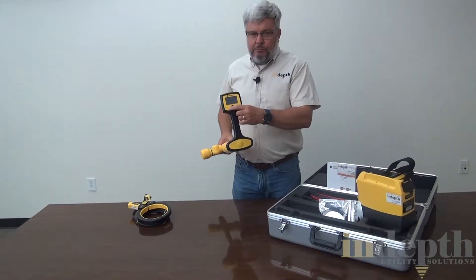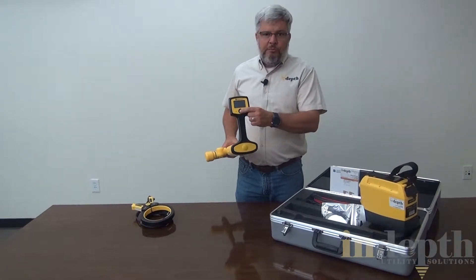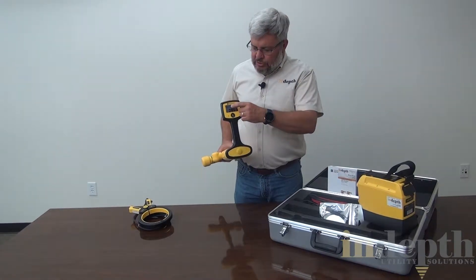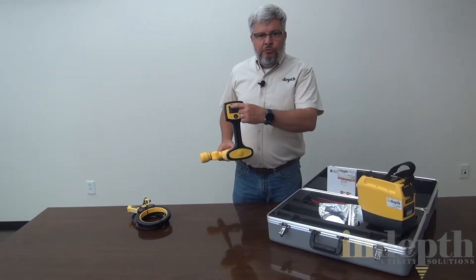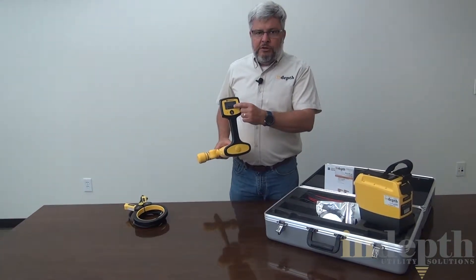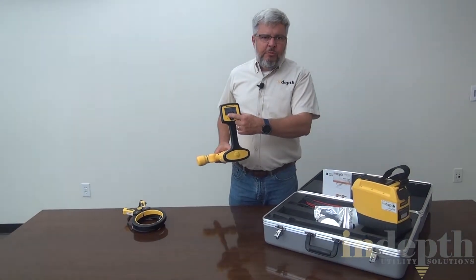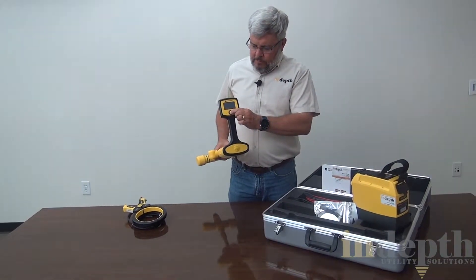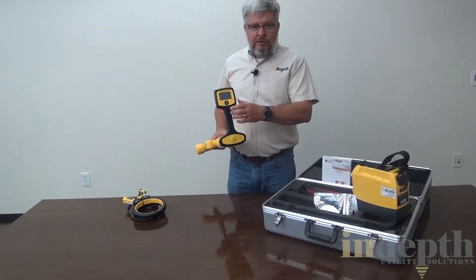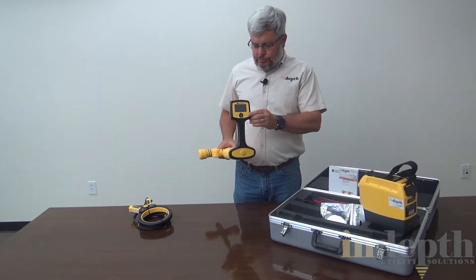It has a built-in photocell for the backlight. It's a single frequency button to operate, so when you turn it on, you get an arrow that goes from right to left and you just follow the arrows. It also gives you a signal strength and it has a compass — I prefer to call it a line direction indicator, to indicate which way the line is running so you can orientate yourself the right way with the receiver.